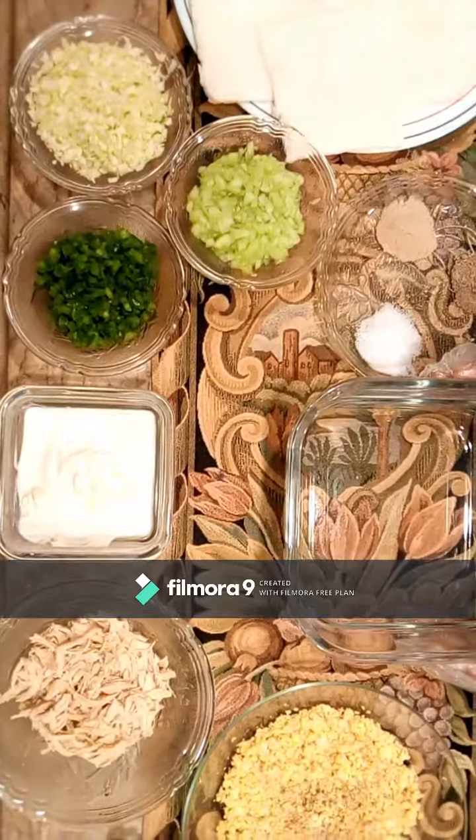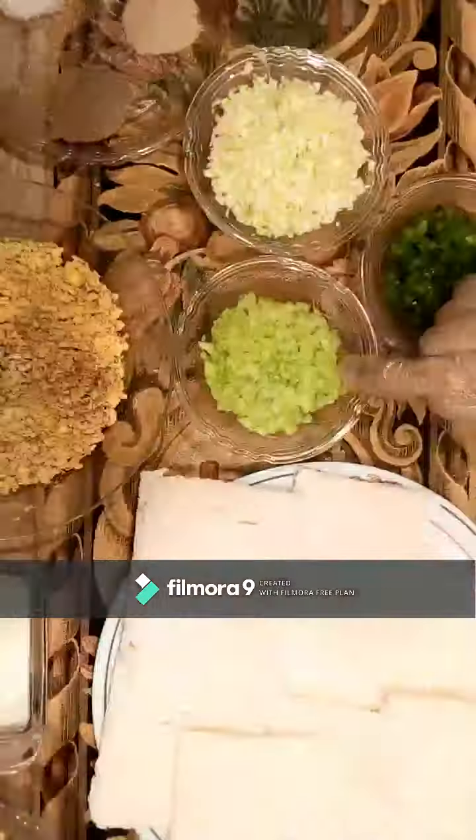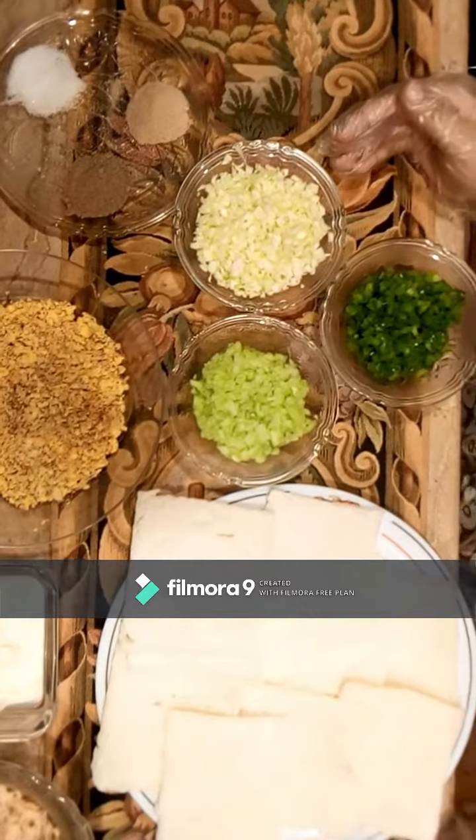Assalamu alaikum guys! How are you? I hope you all are doing great. Welcome to my YouTube channel Noobs Kitchenette. Today we are going to make club sandwiches.